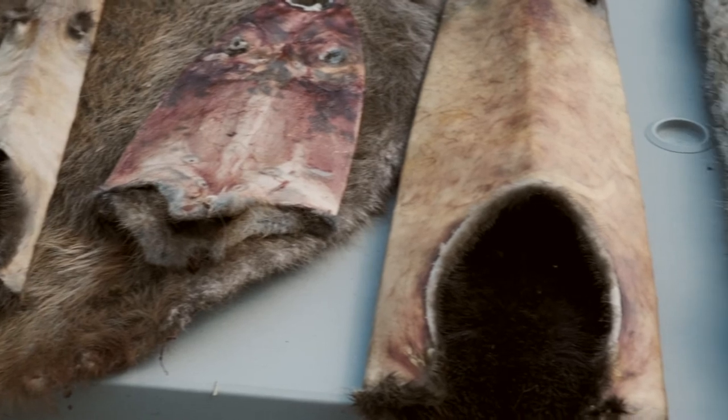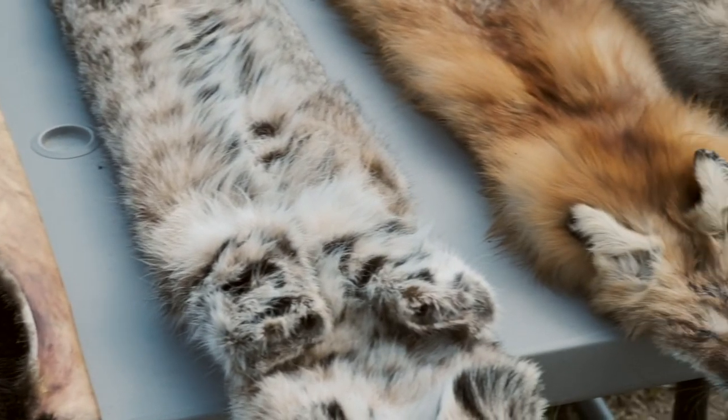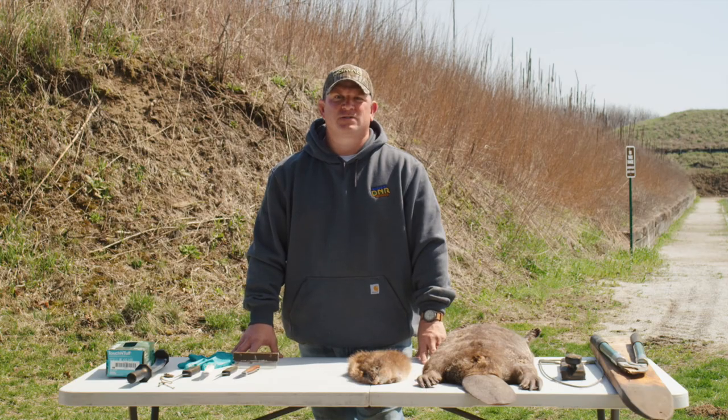Raccoon, muskrats, otters, and mink are sold leather side out, whereas badger, bobcats, fox, and coyotes are sold fur side out. This can be sold to your local buyer or shipped to one of the large fur auction houses. Remember, most fur buyers are glad to explain proper fur handling techniques and answer any preparation questions, because it means more profit for both of you.